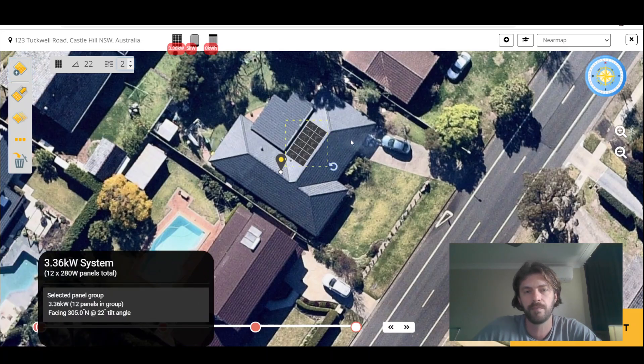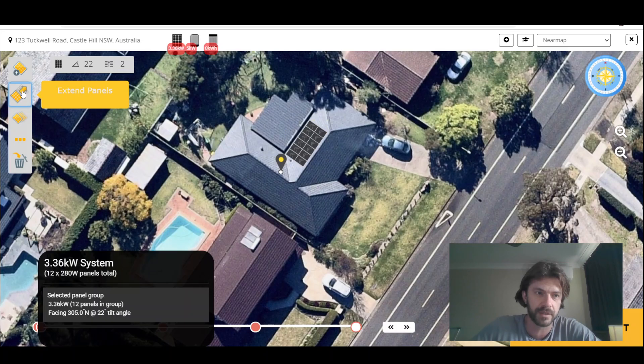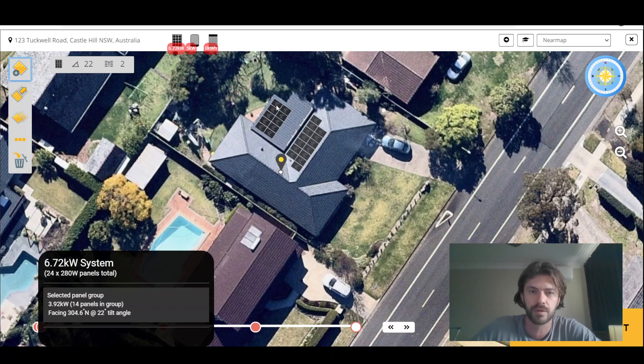This exciting new feature is called panel extension. If we click this button to enable extension and just go anywhere next to existing panels, we can just extend our array as needed. That's a really nice little feature. If we do it over here, we can draw a couple of rows. You can also hold the mouse button down to just drag through and extend your panels however you want them.